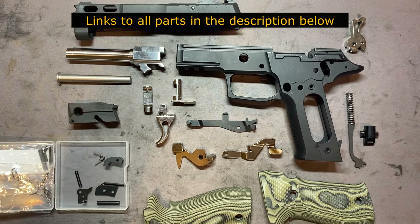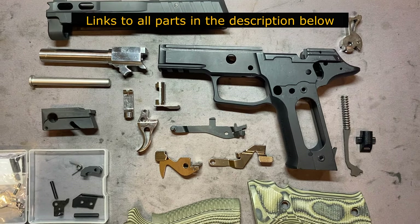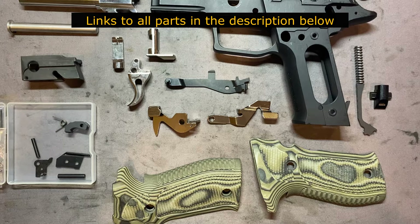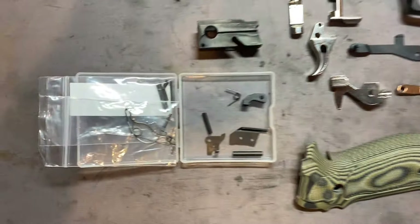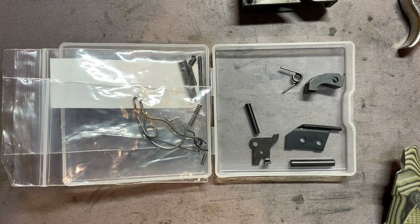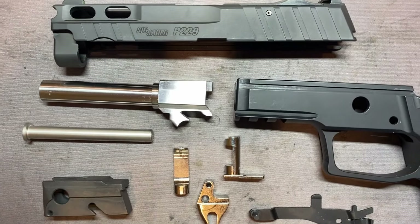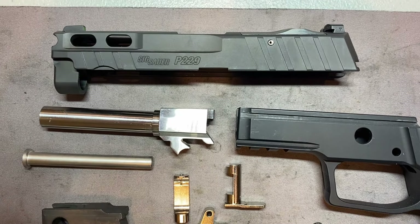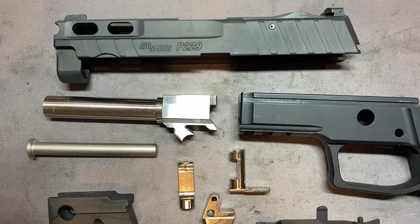You can see the parts here. All those parts are from Matrix Precision. The Hogue G10 Piranha Grips — you can see various pieces that we're going to install. Some of the springs and smaller pieces I still left in the bag so I don't lose them. You also have the locking block, and the barrel here is from Barstow. The slide is the Pro-Cut slide — I thought it would look really good with the stainless steel barrel.